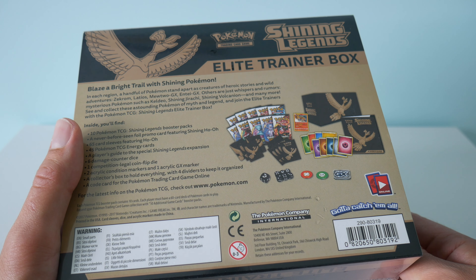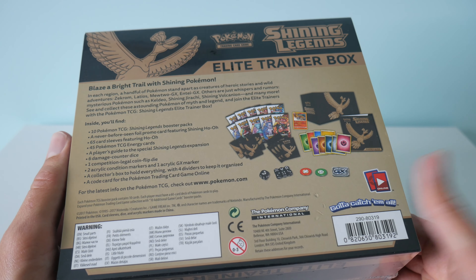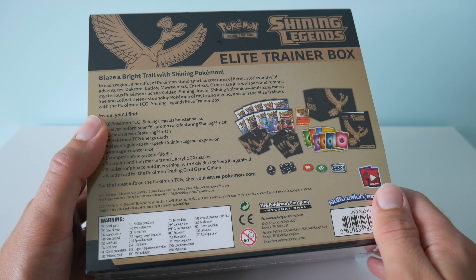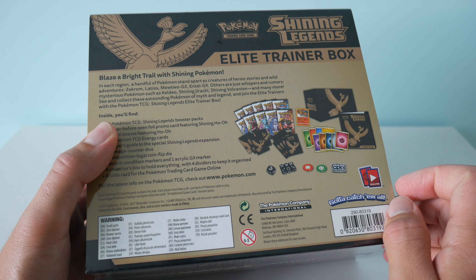I'd really like to get the whole set of the Shining Legends. There's quite a few standout cards that I really want. I really want to try to get the Shining Rayquaza and the Mew, and obviously the Secret Rare Mewtwo as well. I like to get these boxes just for display purposes too - the boxes they come in are really nice.